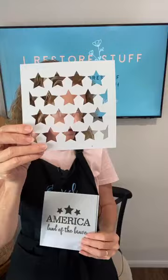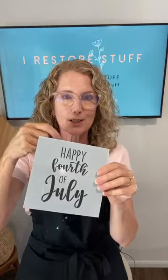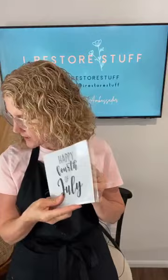The America Six-Pack has great patriotic stencil options. I'm going to be using 'May God Shed His Grace on Thee' today. There's also Faith, Family, Freedom, United We Stand, Stars for backgrounds, America Land of the Brave, and Happy Fourth of July. Some of these minis are great for front door wreaths — just make a tiny plywood sign and pop it in there, so it's temporary and you can change with the seasons.